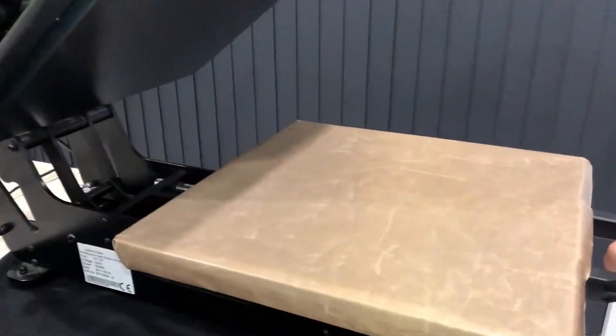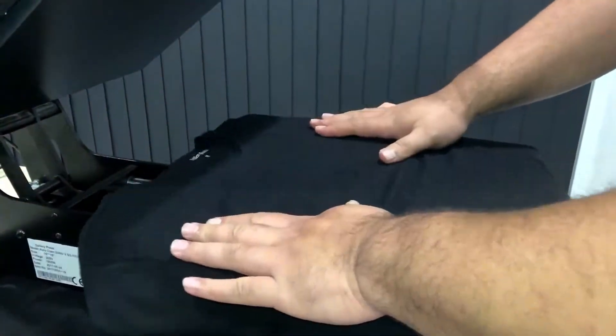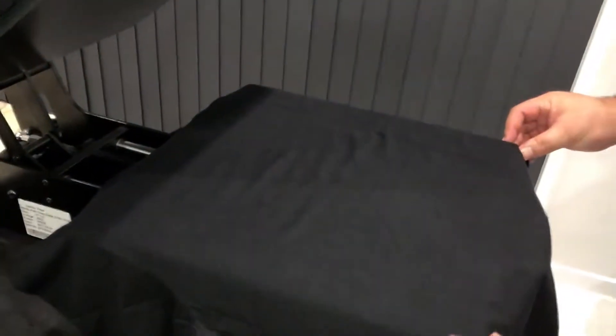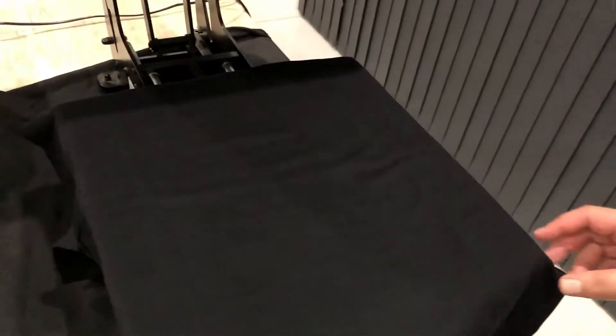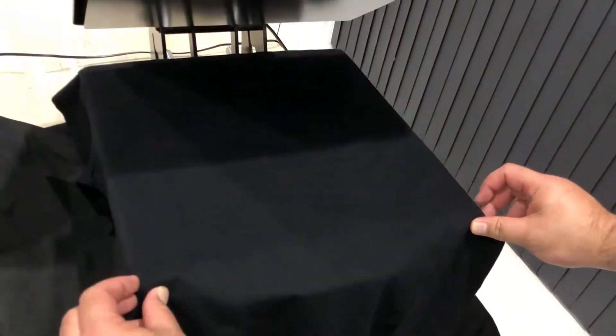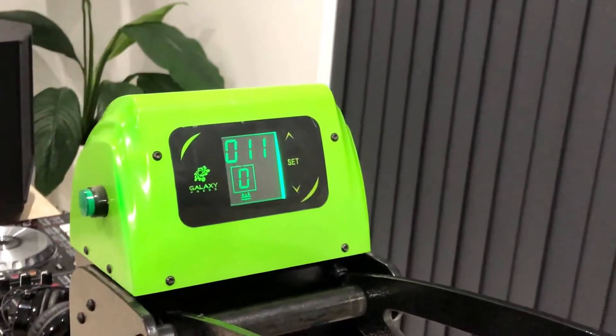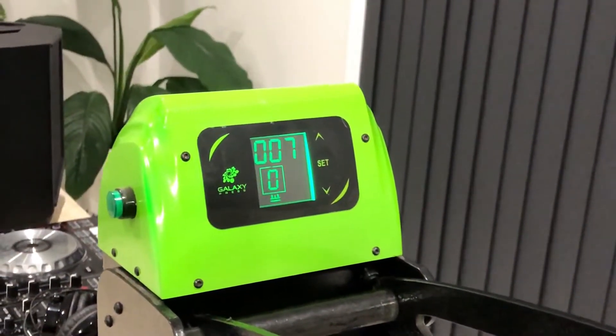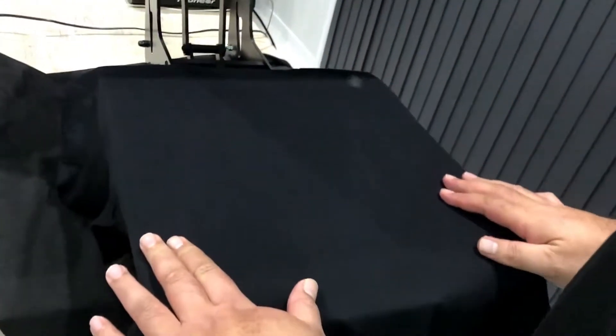So what we're going to do before we press the image onto the shirt — we first preheat the shirt just to make sure we get rid of any moisture in the t-shirt. We normally preheat it for about five to six seconds. Okay, now it's preheated, and it's also created a flat surface for us to put our image on.